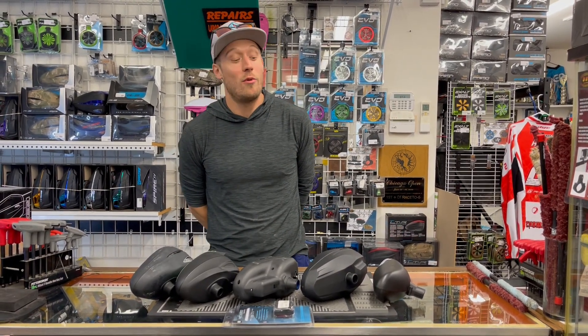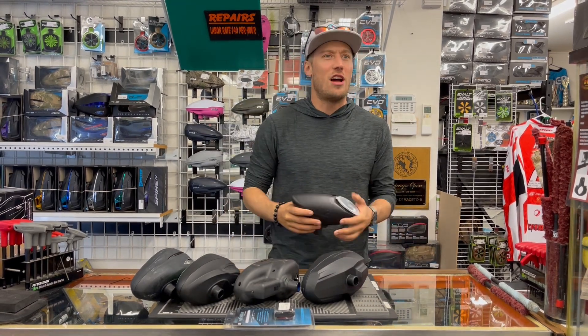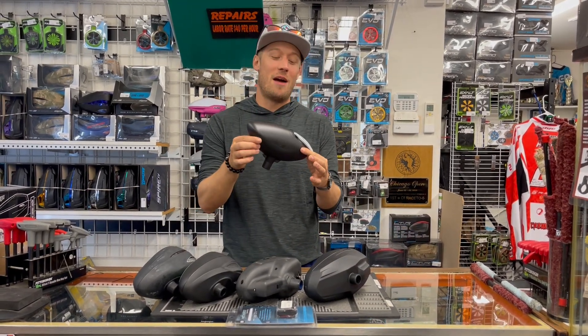What's up guys? Dusty with DBS here. I want to talk to you guys about loaders. There are lots of different options when it comes to loaders. First, we're going to start with a gravity-fed hopper.